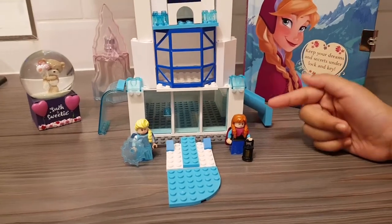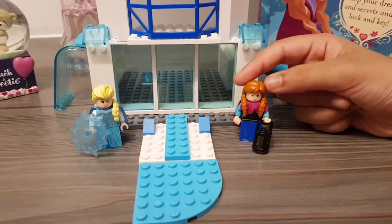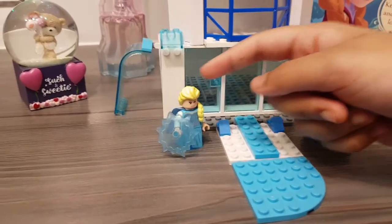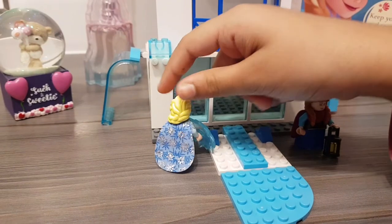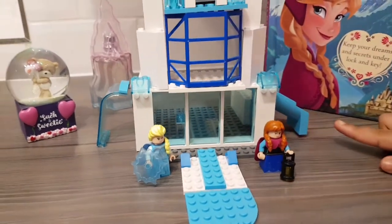On this side we have Anna in her basic costume from the first movie. She's holding a lantern and that's it really. And on this side we have Elsa with her dress — she has a really cool cape, and she also has an ice shield.